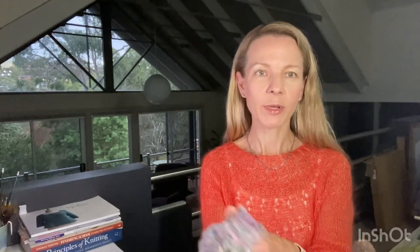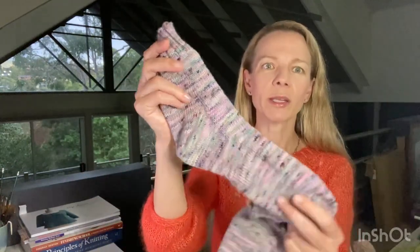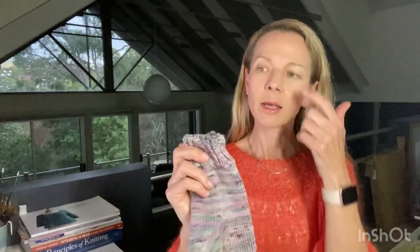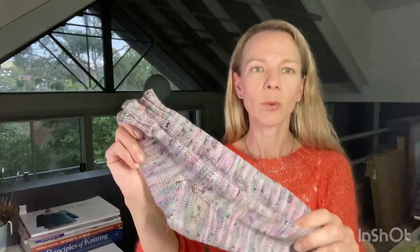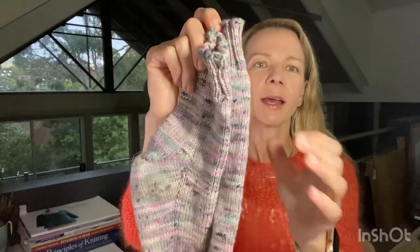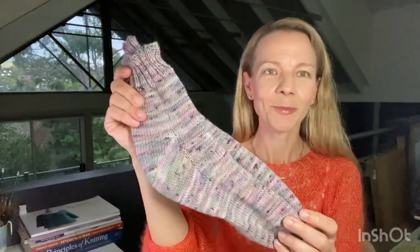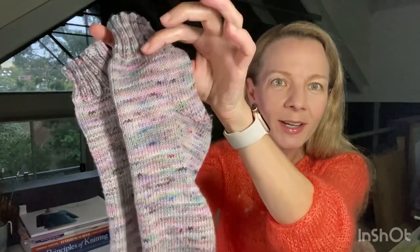The other finished object from this week — they've already been worn by my daughter — is the sport weight socks with a gusset heel using Skein sport yarn in the colorway Even Tied. I used a 2.75 millimeter needle. I finished them, gave them to her yesterday and she's already worn them. I think I'm happy with how they came out, she likes them and she said they fit.